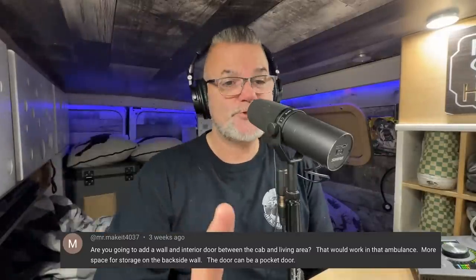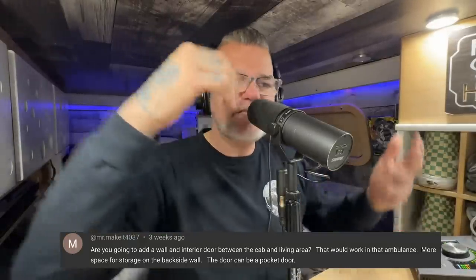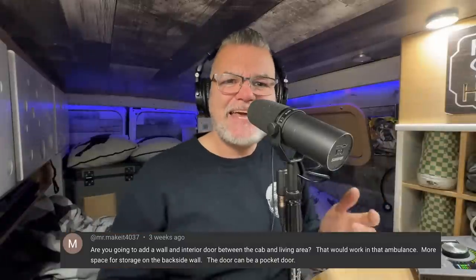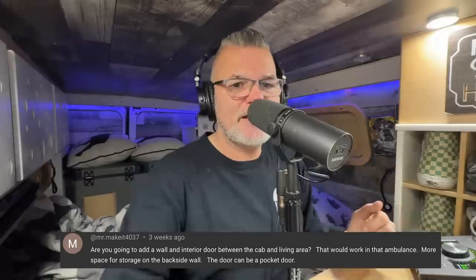Someone asked: are you going to add a wall and interior door between the cab and the living area? I'm not sure of that. I like that idea, but I also don't like that idea. It's nice to keep that space wide open - if you put a wall there, it has its benefits, and some people building like the security of just shutting that door. But I like the openness because it makes the home feel bigger. I have curtains in my current van right up front and I don't mind them at all. On the ambulance I'll probably end up doing a window covering system - one of those quilted window coverings for the two side doors and the front window. That way when I'm in the van I can swivel a seat and it creates more seating in my home without having a wall in the way.